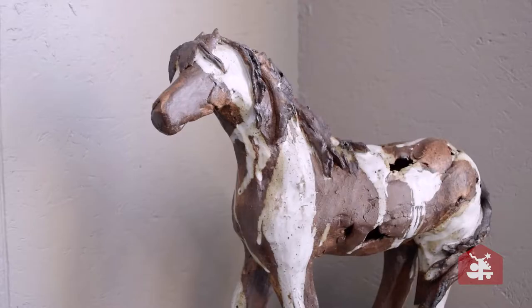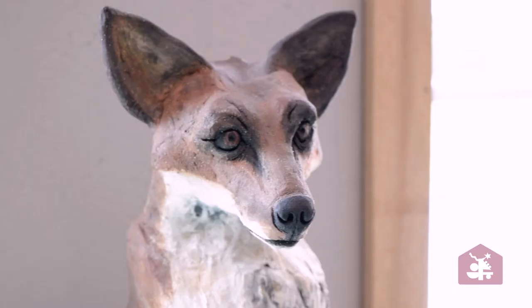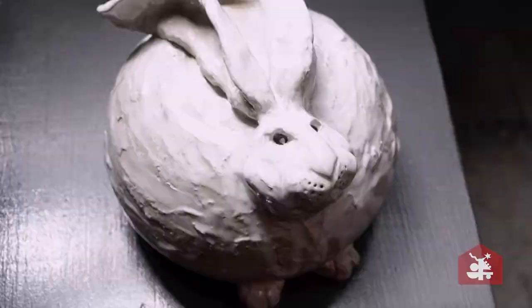I got started about 28 years ago. I do mostly animals because it's influenced by my background of being raised on a farm and having a farm here. My degrees are actually in animal science, so that has greatly influenced all my animal sculptures — and that's probably why I'm able to sculpt them with more precision on how they look, trying to make them realistic and natural.